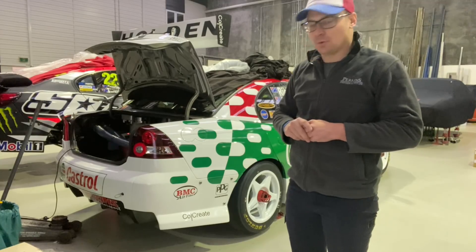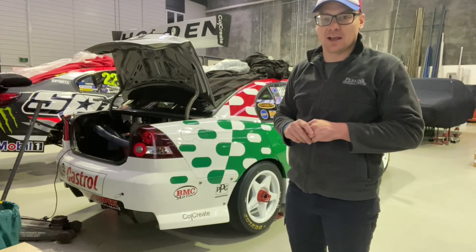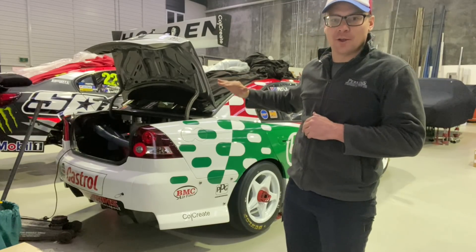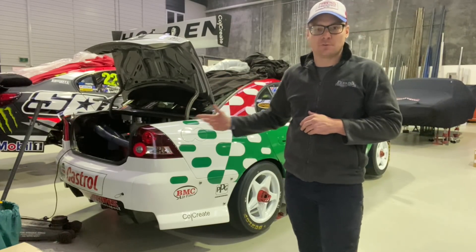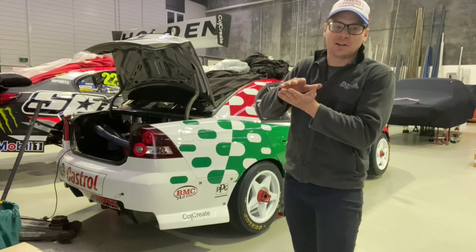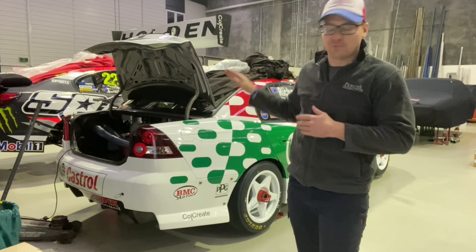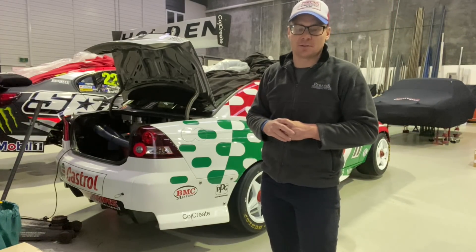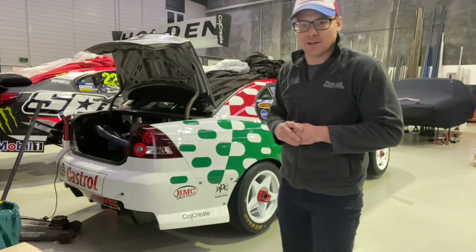The other thing we do is we actually put a trolley jack under the diff of the car to get the diff at the right height. So if the tail shaft turns and we run it through the gears, the diff and the tail shaft are all operating at the normal right height in full droop. The angles on the tail shaft yokes and things just create unnecessary stress and load.